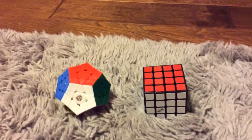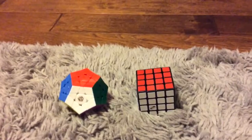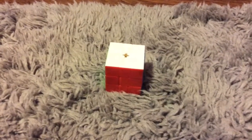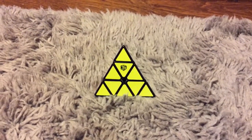Both the X-Man Galaxy V2M and the Mini Thunderclap M are the same price of $29.99. And the magnetic version of the X-Man Volt Square One is $59.99. Now I will be doing a quick average of 5.